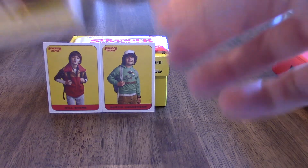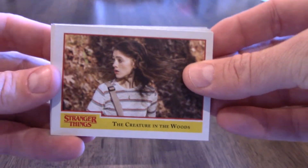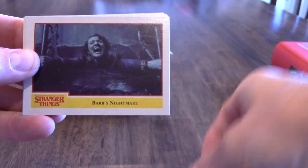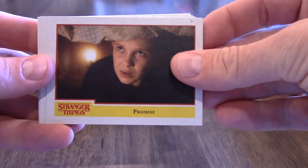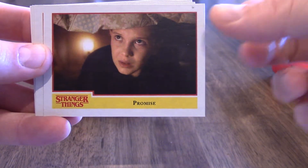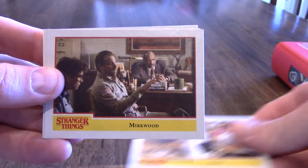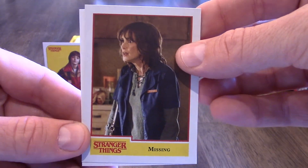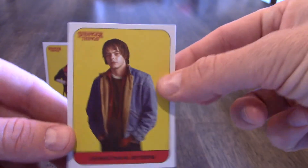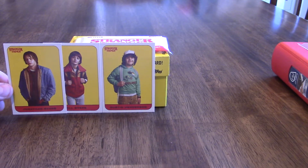Pack two. I've got 'The Creature in the Woods,' 'Barb's Nightmare,' 'A Promise' — I recognize that one too; it looks like the little brother from A Christmas Story. Then 'Focus: Mirkwood,' 'Missing' — it says 'Sorry,' that's the mama card — and then finally 'Jonathan Byers,' which I'm going to guess is Will Byers' brother. Yep.